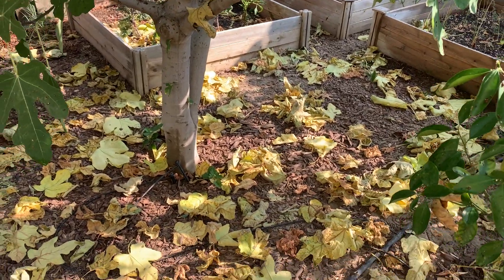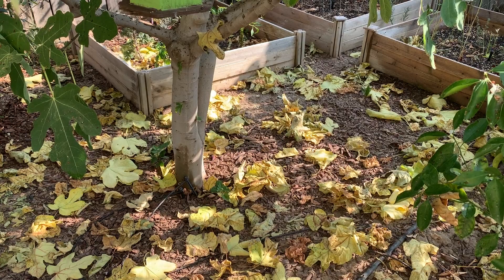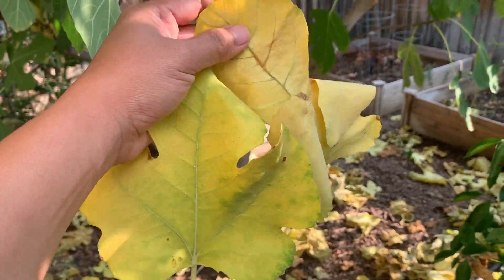And then look down there — a lot of leaves that have fallen. I'll check if I can get more nice leaves that I can frame.